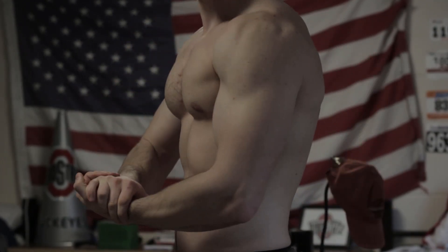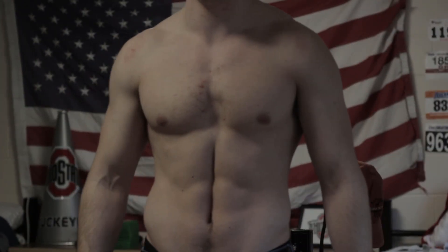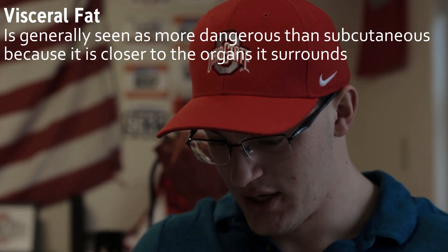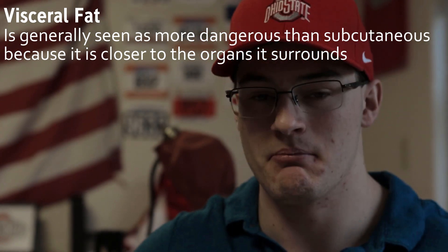Females tend to display much more of an hourglass figure and store predominantly subcutaneous fat in their hips and butt region, which gives them this dimpling of fat. The difference between male and female fat distribution is pretty evident because they have to bear a child. Now, 17.4% seems like a lot, but it can vary roughly 5% to 10% either way depending on how much is subcutaneous versus visceral. On this other test, it tells me that my visceral adipose tissue actually isn't that much at all, so most of that is subcutaneous in my case.